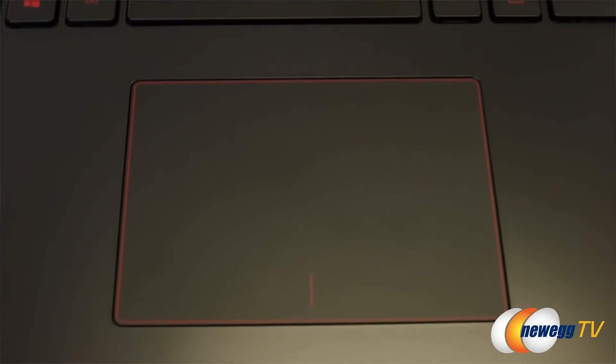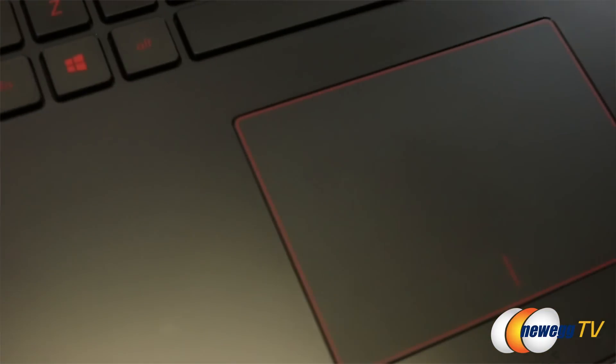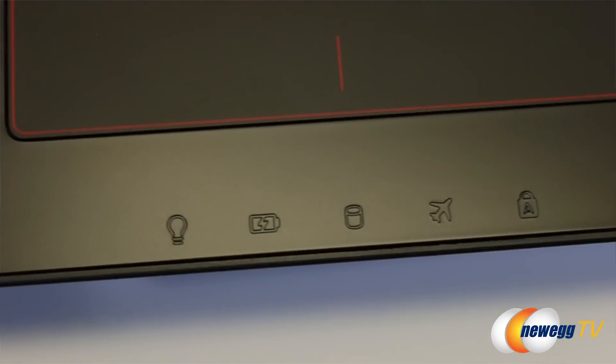Below you'll find the trackpad, which felt responsive enough, but I'll stick with an external mouse for gaming purposes. Of course, you've also got your right and left mouse buttons and notification LEDs.